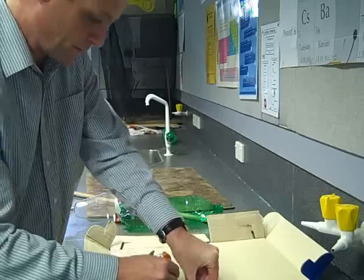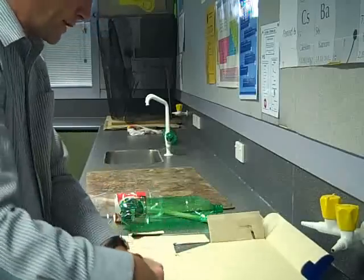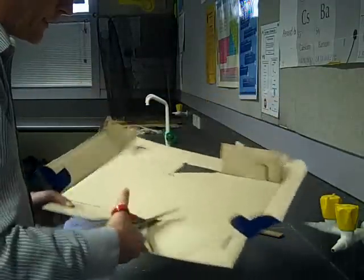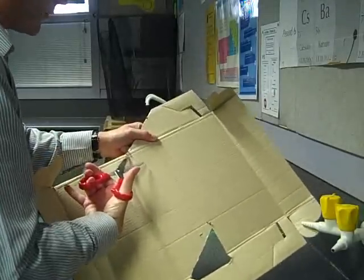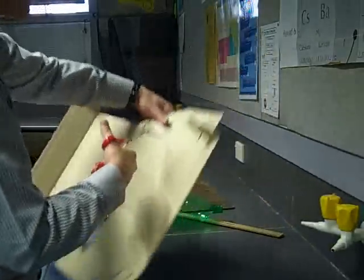I'm just drawing out the shape and using the first one as a template. Now I'm just going to cut that out. Also the thickness of the cardboard — again, that's up to students. There's a balance between wanting it to be stable but not wanting it so big and bulky that it adds a lot of extra weight. So that's just something they have to think about in their design.